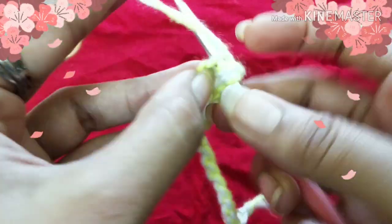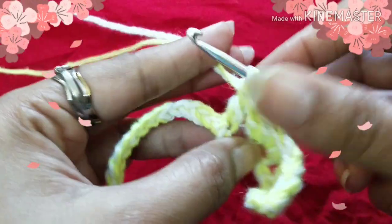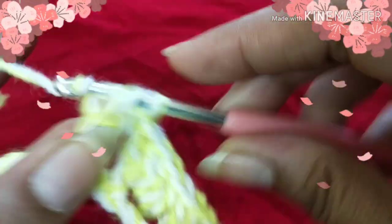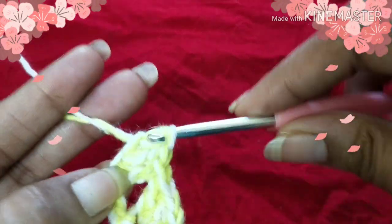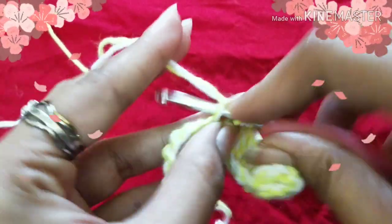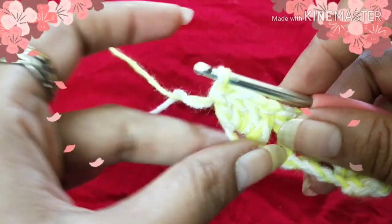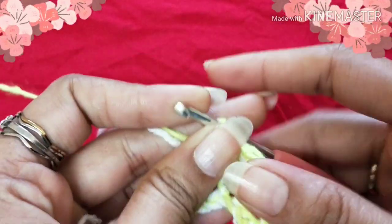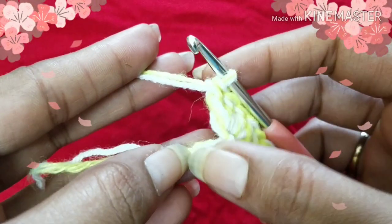Yarn over, insert your hook into the fourth chain, and do four double crochet stitches. Continue the same steps till the end. Here I've almost finished the first row of cabbage patch stitch. We are going to end this row by putting a double crochet stitch into the last stitch.